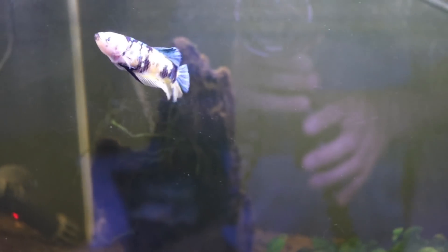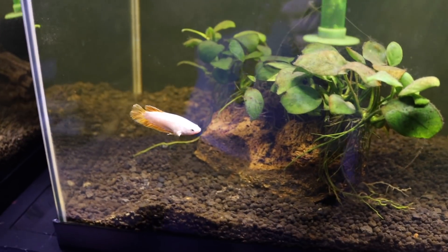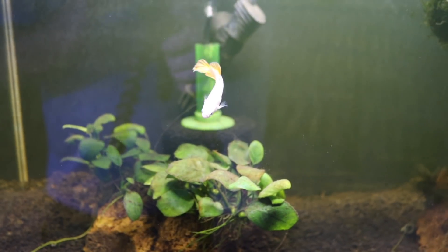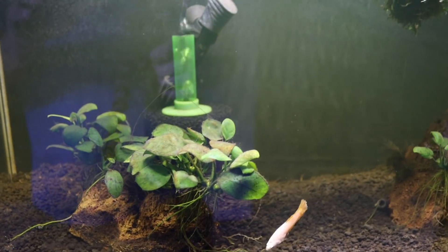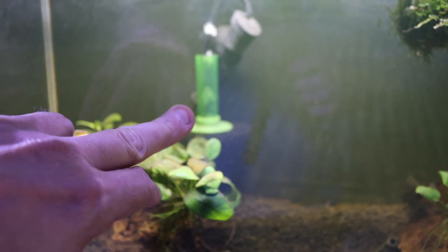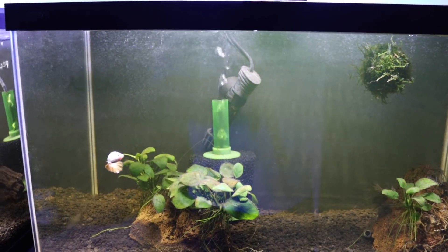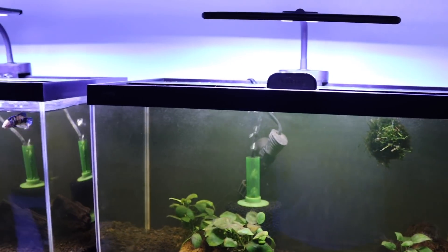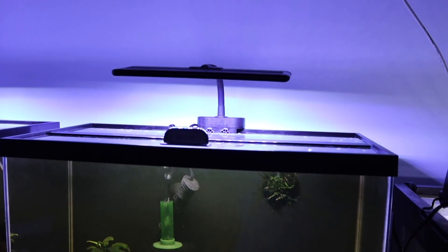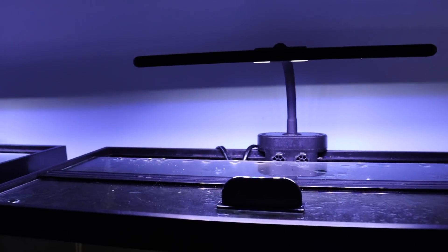These fish are absolutely amazing - I love them. I'm a sucker for them, maybe because they remind me of peacock OB peacocks. There's five of them, they're not all the same, and they are just breathtaking. You'll also see the moss balls, the covered bridges from Aquarium Co-op, and the sponge filters. The lights are another thing - I ordered these off Amazon, they're Hyger, I don't know how you say it. It's the first product I've ever ordered from that brand. We ordered 12 of them.